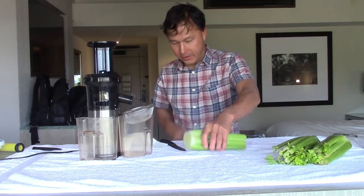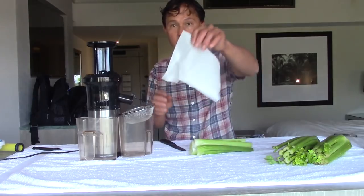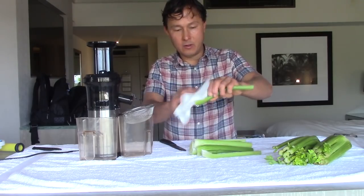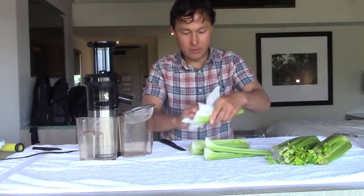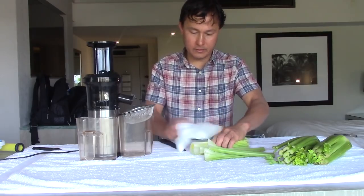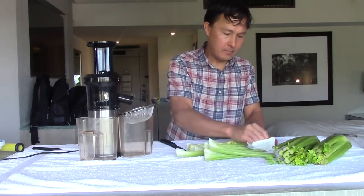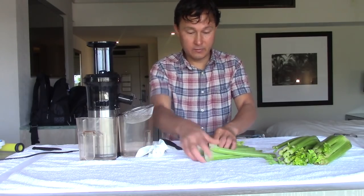I also cut off the bottom where there's a lot of dirt. That frees the celery so the stalks come apart. Then I take a paper towel or tissue and wipe down the celery in the little U-curve, where dirt tends to collect. Some days I do this more, some days less. When I buy celery, I try to look for ones that don't have a lot of dirt so I can save time on this extra cleaning step.